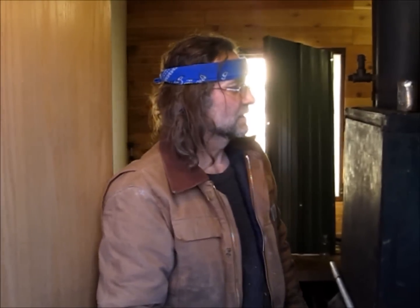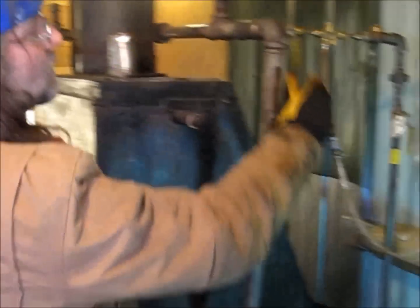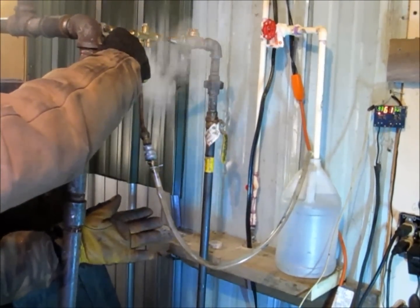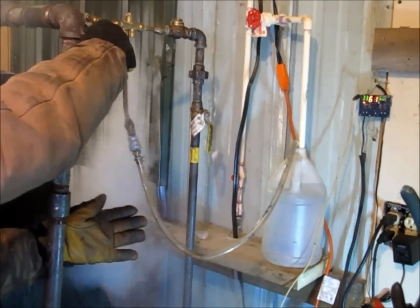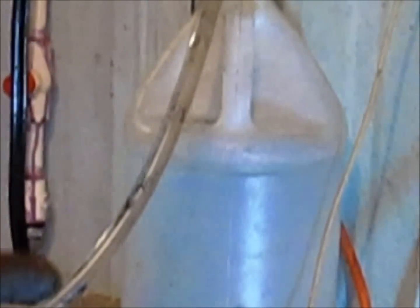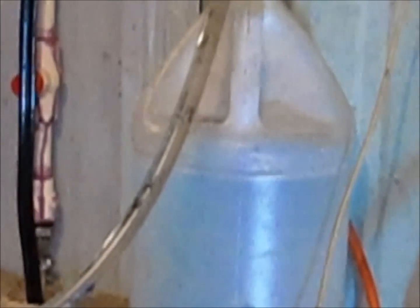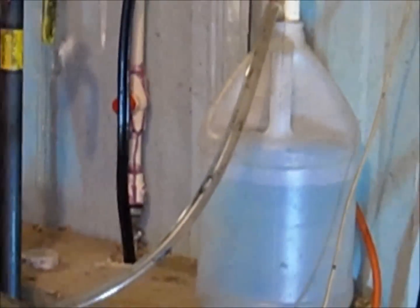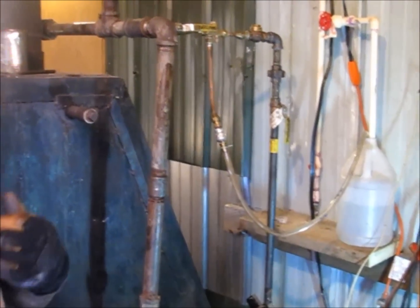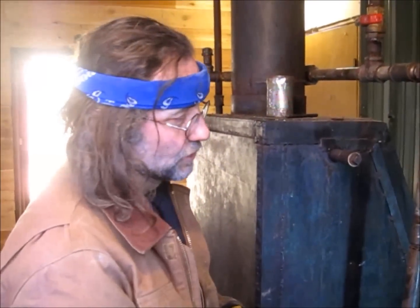Now we're going to show you the steam boiler tank water fill injector valve in operation. It's a little tricky when you turn it on — you open the other valves, then slowly get it going and it sucks up the water. There it is — it's sucking water into the boiler while it's under pressure, close to a hundred pounds. This uses the Venturi principle, creating velocity using steam pressure to suck water back into your boiler so you can keep it running and don't run out of water.